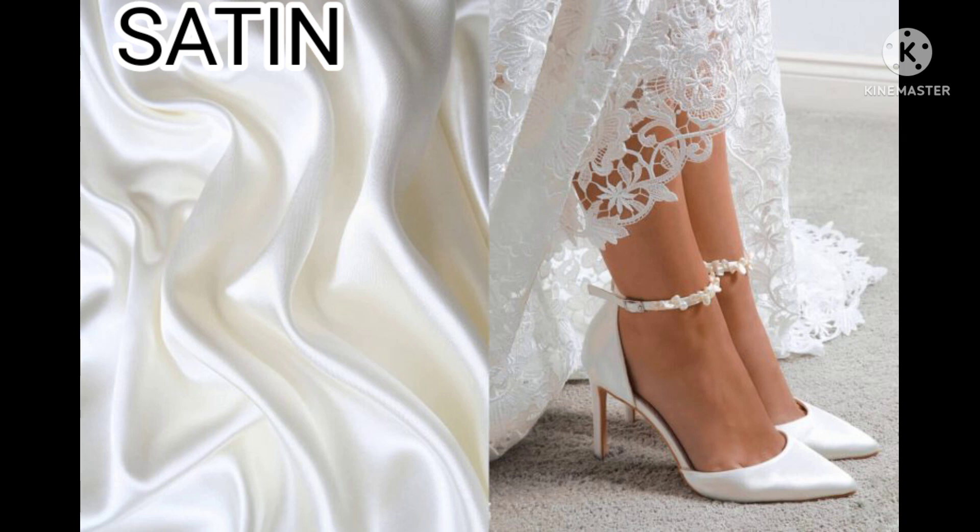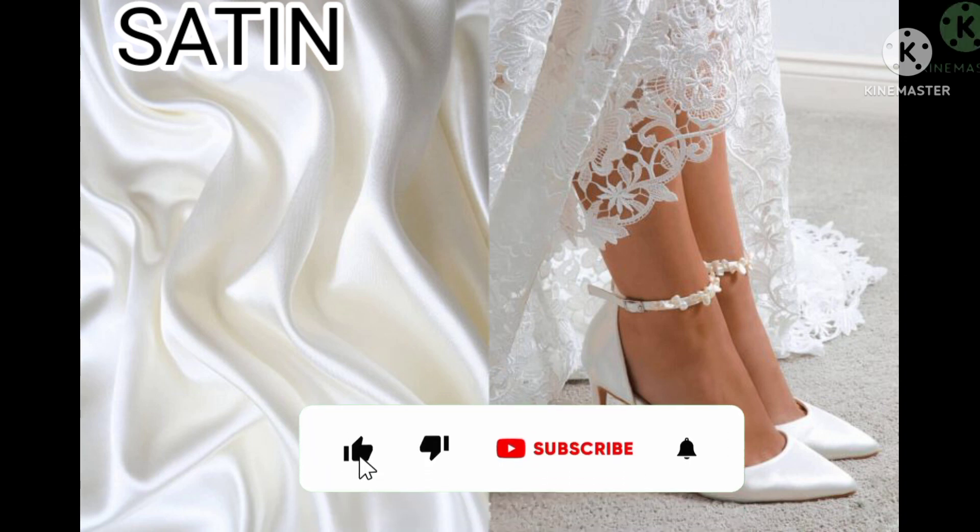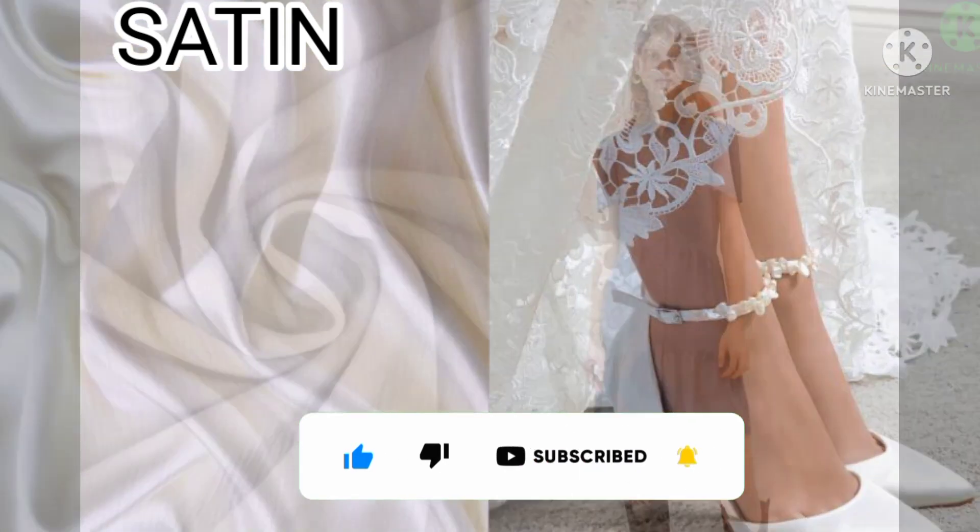Satin. Machine wash using chemical-free laundry detergent. Don't wring or twist. Always air dry.